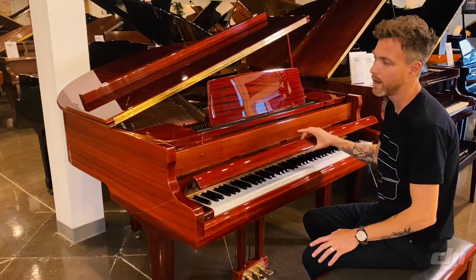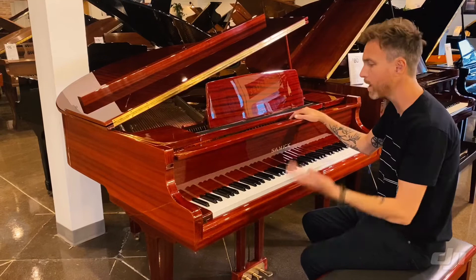This is a Samick. It's a polyester finish with a mahogany wood and a mahogany stain as well. I'll play this piano for you and kind of show you what it sounds like.